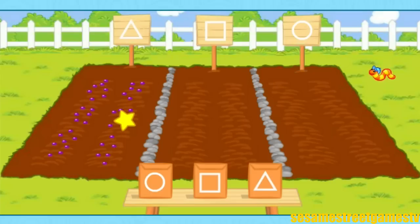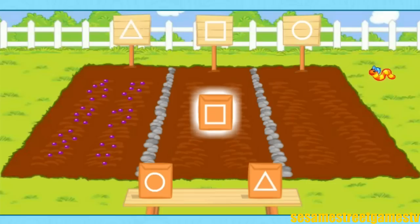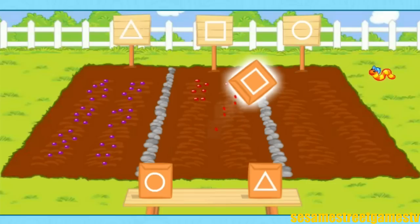Now, choose another seed packet. Squares! Now those are hip! Yes! The square seeds go in the square plot!